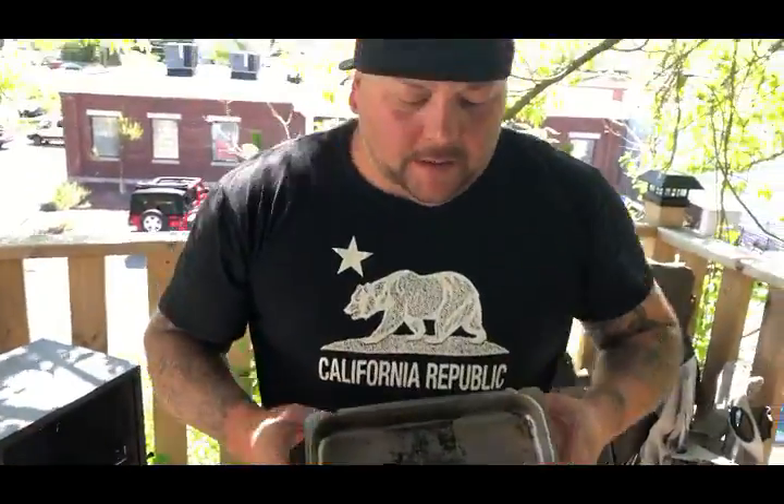This tray is for water. We're going to fill this up with water. Usually I like to put apple juice in with the water, so we're going to fill it up with some water.